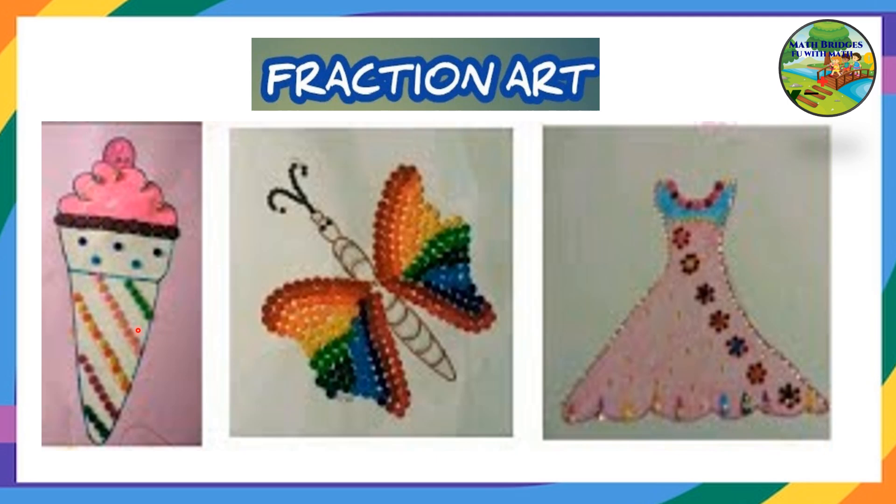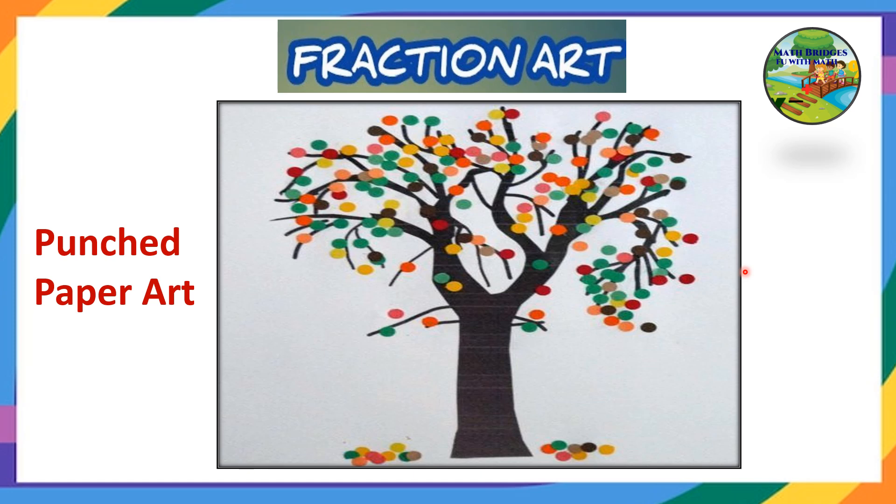A few more examples: an ice cream cone, a frog, a butterfly — like this also you can do. This is one more idea: if you have a paper punching machine at home, you can use some colored papers, punch them to get circles, take those circles and stick them on a drawing — draw some tree or any figure you are familiar with — and write the fraction for that.